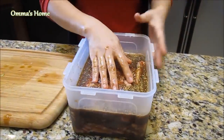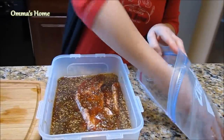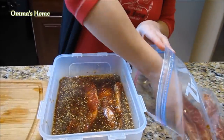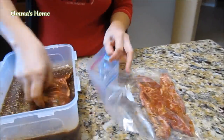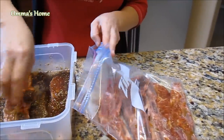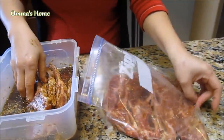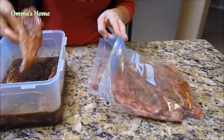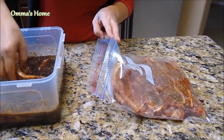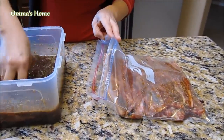Right after you marinate the galbi, you can actually put them in a freezer bag. I actually cook about ten times more than this volume and I do this when it's on sale. See how I'm putting the galbi flat — see how many portions. Per person is two to three pieces. If you want to freeze just for yourself, use a smaller size freezer bag.